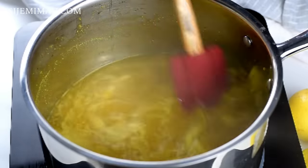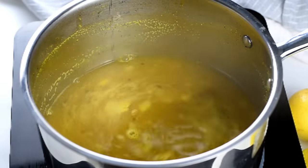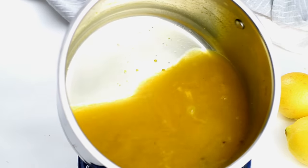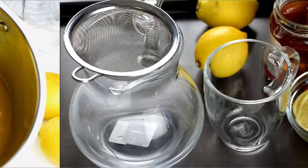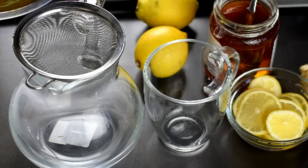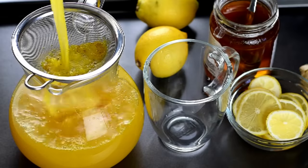It's been 10 minutes and that's fine, so I'm just going to take it off the heat. Now I'm going to sieve the tea — you can also use a cheesecloth, but I'm fine with just a sieve.